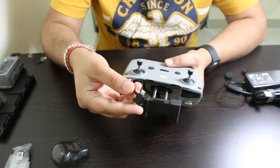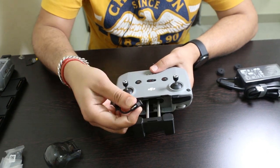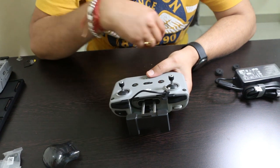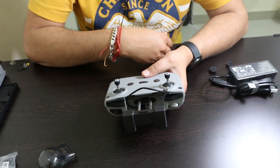The cable already included is for Apple and it is a lightning cable. You can remove this cable and use any of the other cables provided in the package for your device.